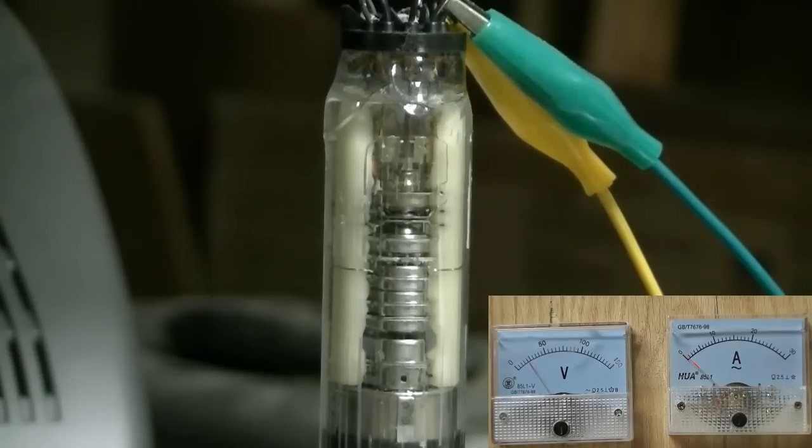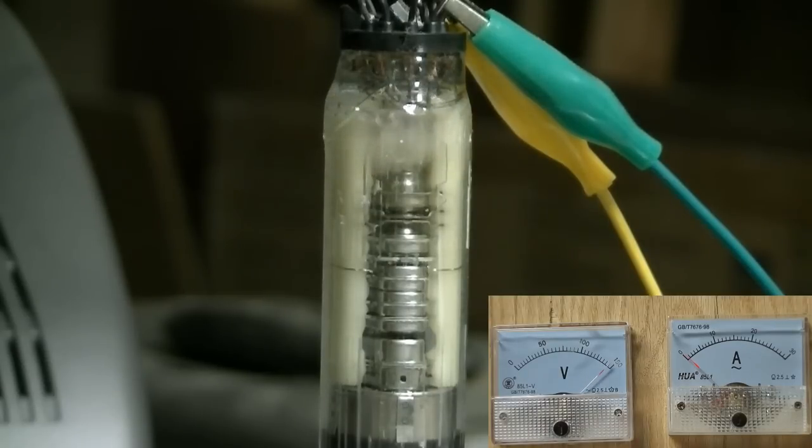Alright, there we go, this is it. See that? It's just regular tap water that's in there, and it's already conducting enough to boil at 145 volts.